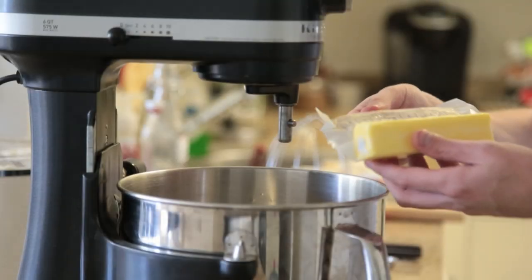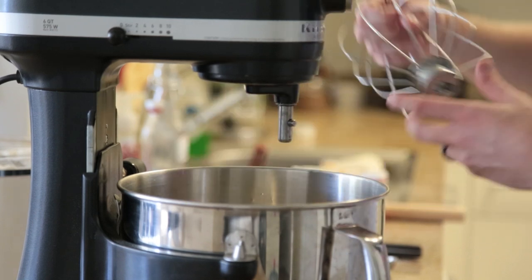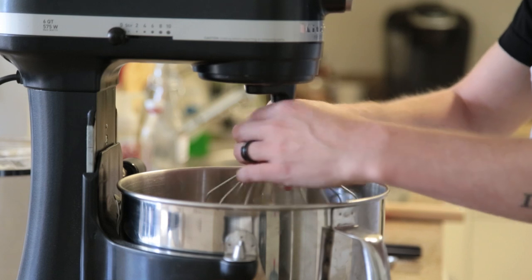While you're waiting for your dough to chill in the refrigerator, get your butter out and whip it in the mixer for about two to three minutes on high speed, or until it's pale and fluffy.